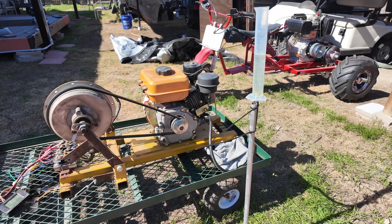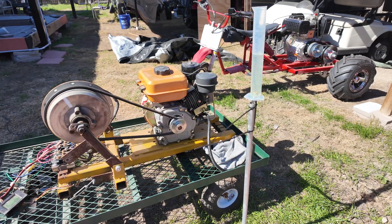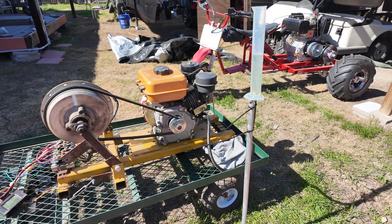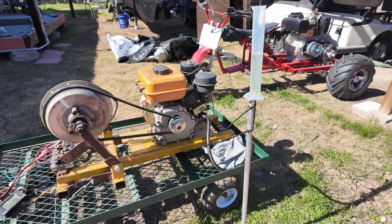I actually stepped inside the house because of how loud that thing is, but as you can see it runs really good on vegetable oil. The exhaust does smell different than it did on diesel fuel, and it kind of smells the same as it did on olive oil — so no real surprise there.